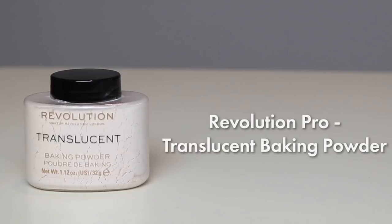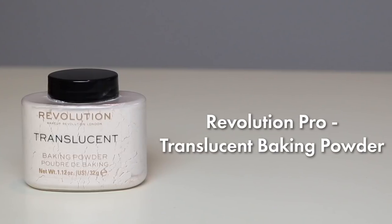While that is setting, I will now go in with the powder — again by Revolution, Translucent. I'm just going to pour some in the cap, a tiny bit. Using a little puff, just press in. I have powder everywhere — I'm such a professional. Let's get some lashes on!